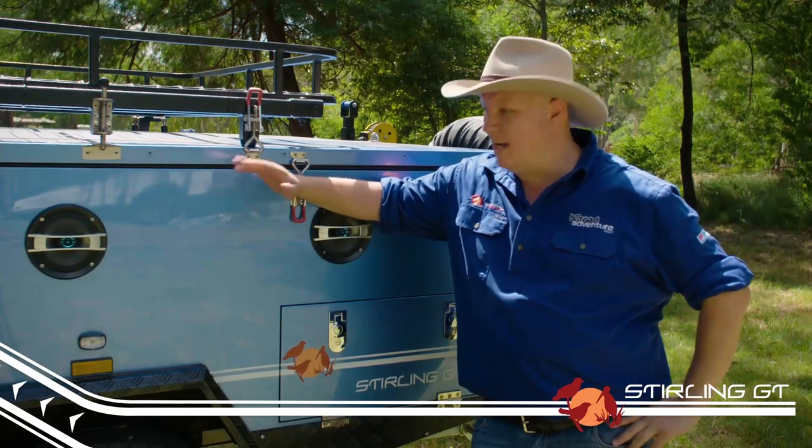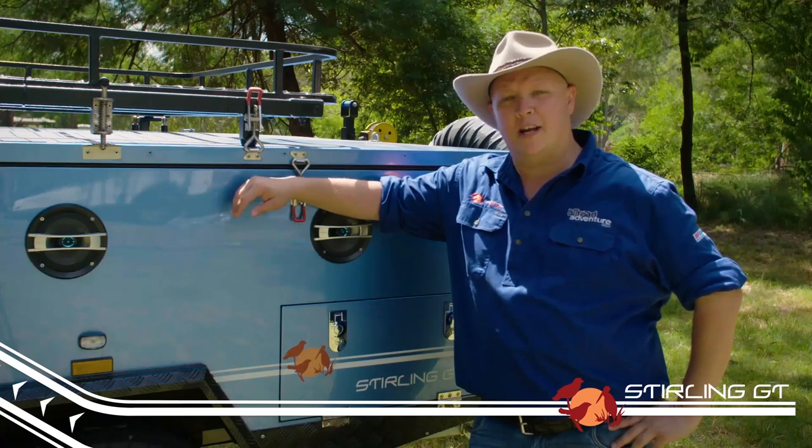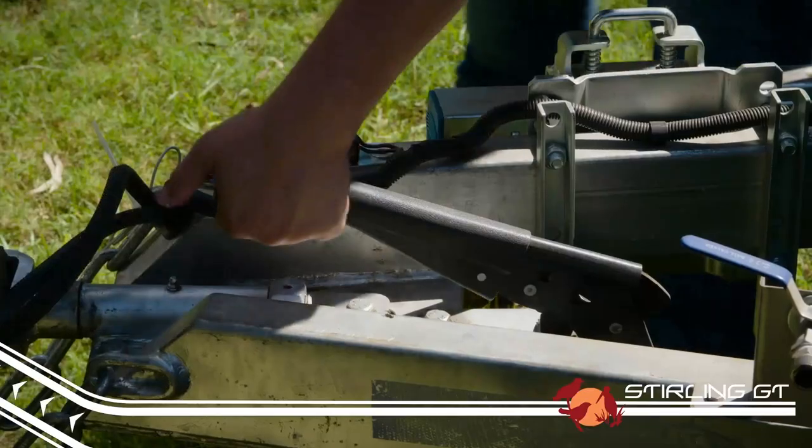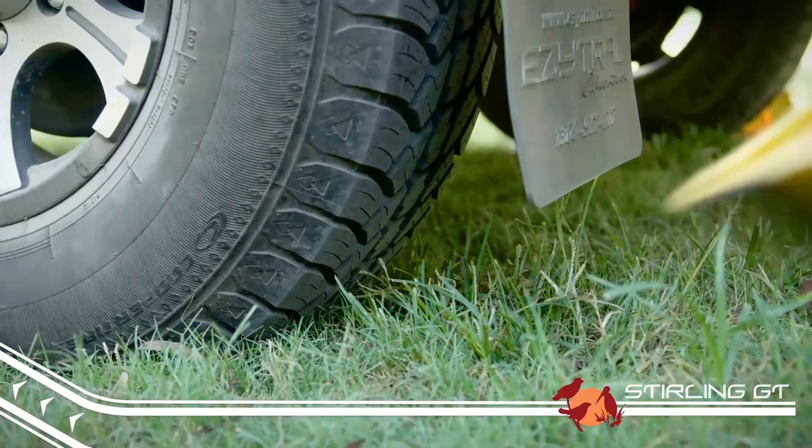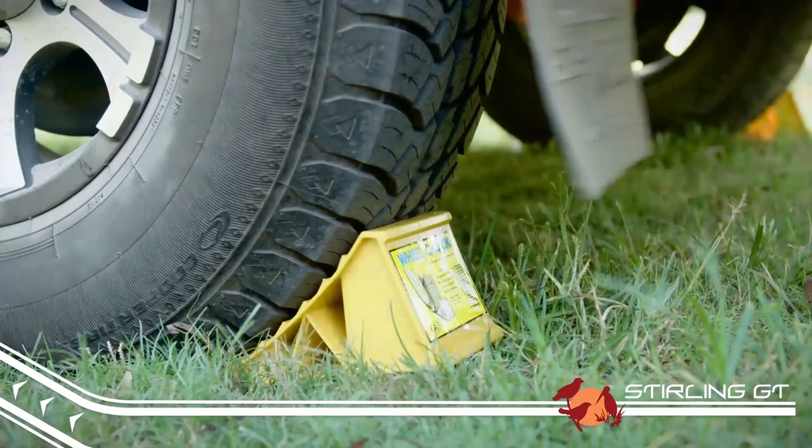The first thing to do when you come to camp is to find a nice piece of level ground and unhitch the trailer. Before unhitching though, make sure you put on the handbrake and position your wheel chocks behind your wheels to avoid the trailer moving when you disconnect.